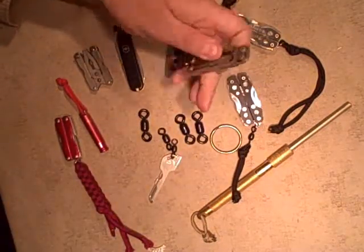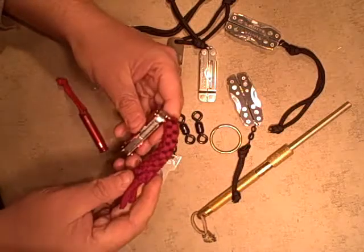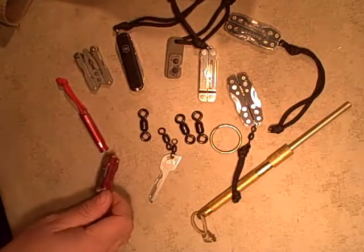I think they're going to work real well on these small tools. Not that it's a big deal, but this one doesn't have the swivel on there and every once in a while they'll just kind of get jammed up in your pocket, which is just kind of annoying. So I think it'll just alleviate that.